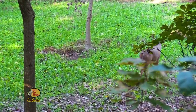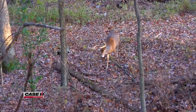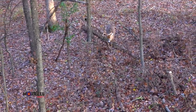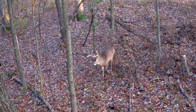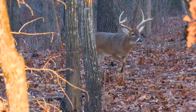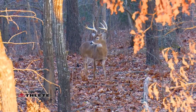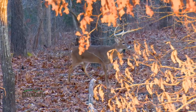One thing I really like to do to set us up for success estimating a buck's age while hunting is our blind and stand placement. I don't want to set our stand right on the deer trail and have that deer come head on fast, forcing really quick decisions. Backing off that trail 15 to 20 yards not only helps with our scent, getting it away from that trail, but it also gives us time to estimate that deer's age.